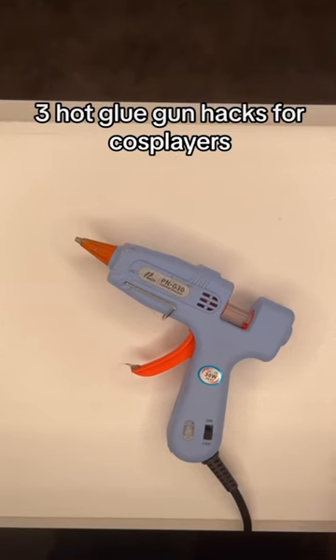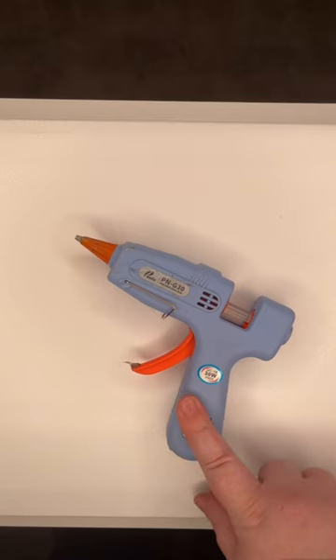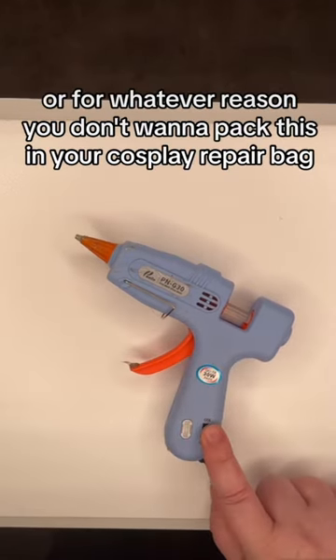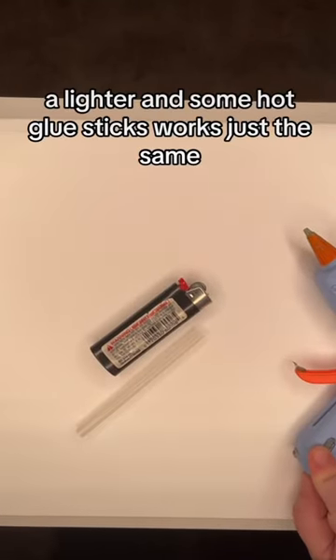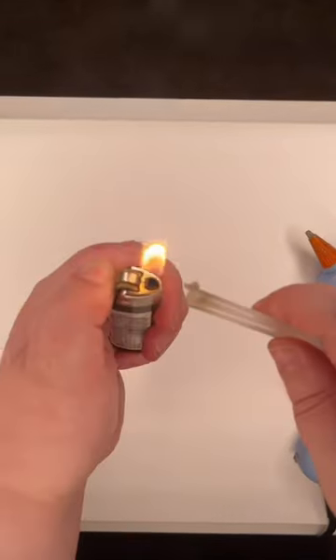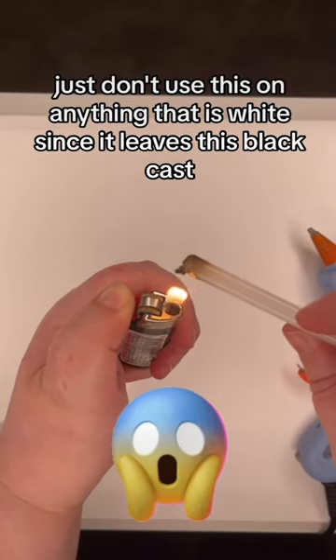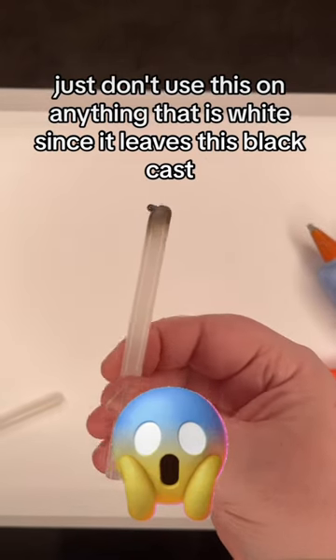Three hot glue gun hacks for cosplayers. Hack number one: if you can't get your hot glue gun past security, or you can't find an outlet, or for whatever reason you don't want to pack it in your cosplay repair bag, a lighter and some hot glue sticks works just the same. Just don't use this on anything that is white, since it leaves a black cast.